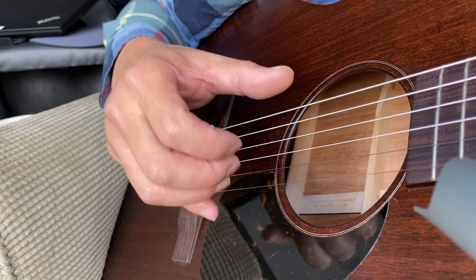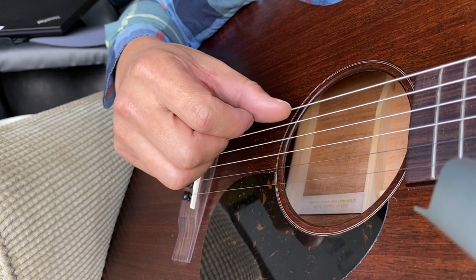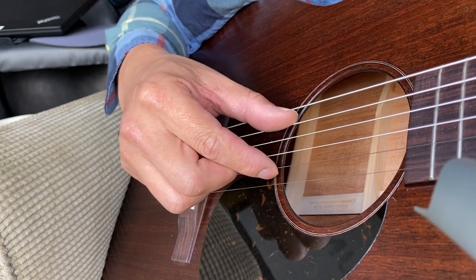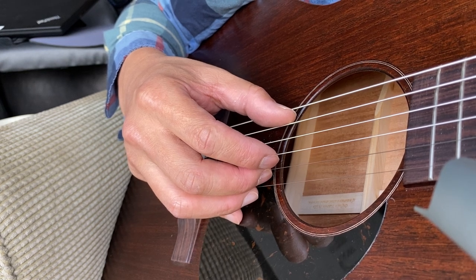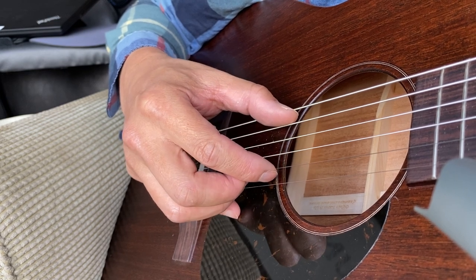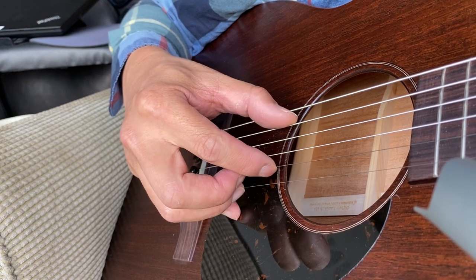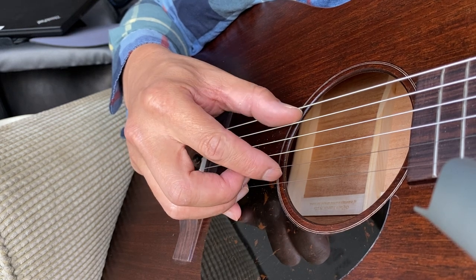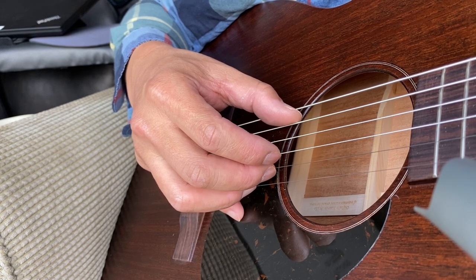There are six strings on the guitar, but you only focus on the middle four: A, D, G, and B. And the pattern — if you simplify it — is basically a pinch. You can think of the four strings as having an outer two and an inner two. So there's a pinch on the outer two.